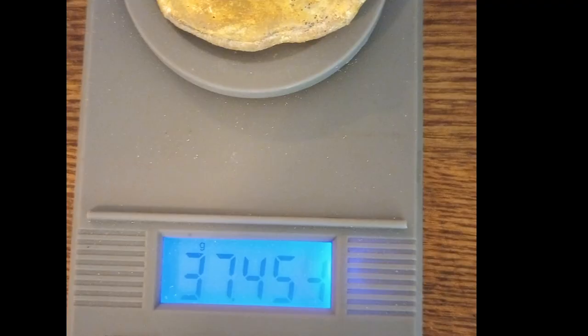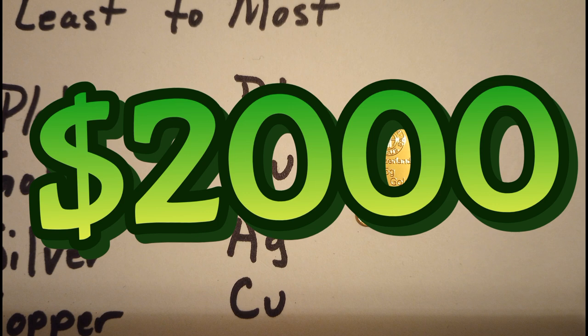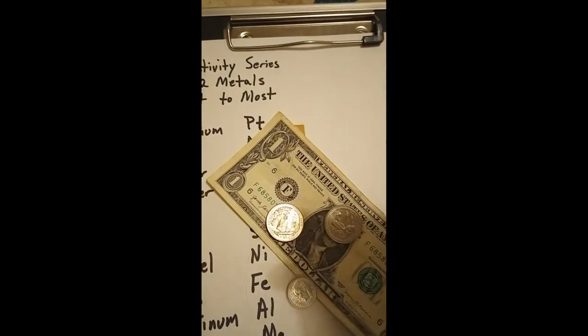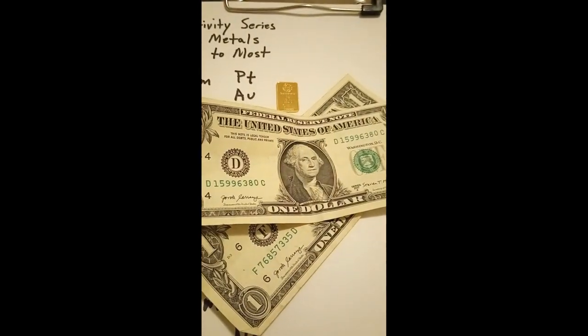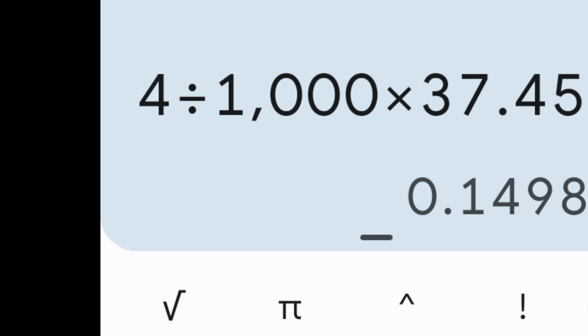The chicken weighs about 37 grams — the more accurate scale says 37.453 grams. If it were real gold it would be worth over two thousand dollars, but it's not. Yellow brass is currently selling for about a dollar a pound, which is roughly four dollars per kilogram, meaning our beloved chicken is worth about 15 cents.